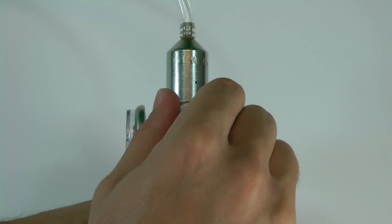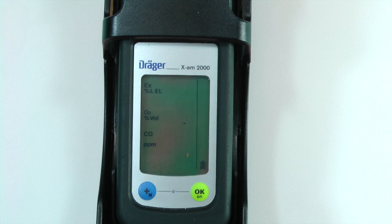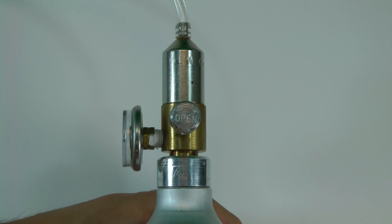Open the regulator on the calibration gas. After a few seconds, the instrument should enter into audible and visible A1 and A2 alarms. Once the bump test is complete, OK should appear on the display.